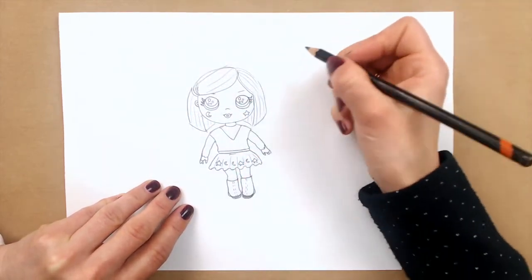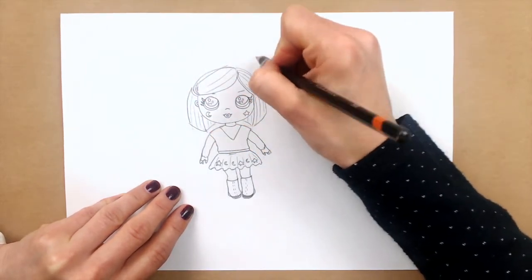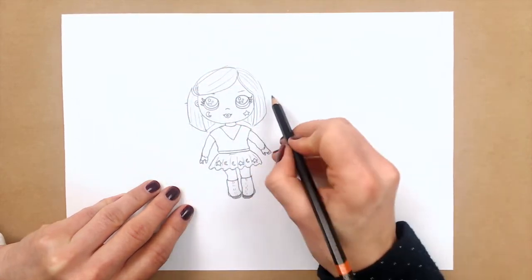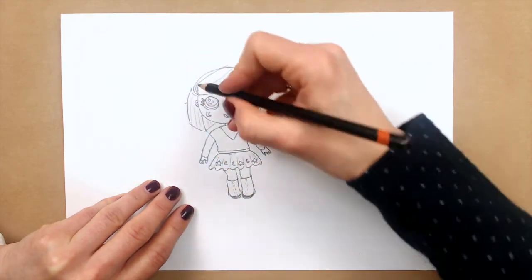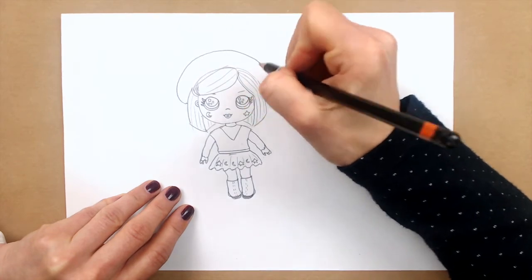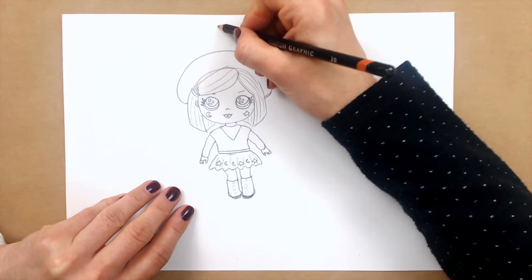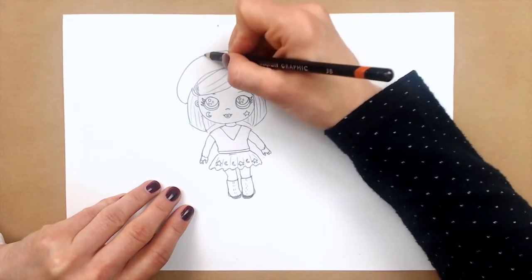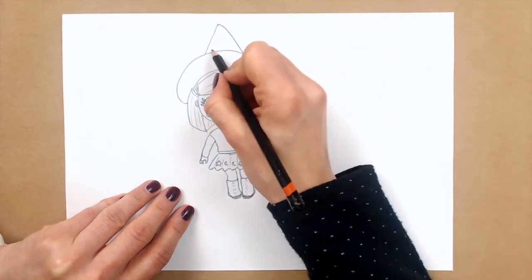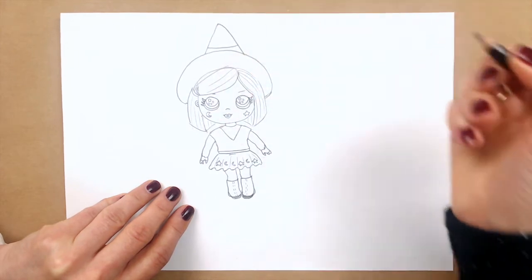And let's put a witchy baby hat. So I will draw a semicircle here, from part to here, just like this — not too big, just a bit. And now I will make it look very witchy hat. And you can also draw a line and color it orange, green, whatever you wish, guys.